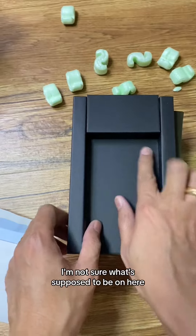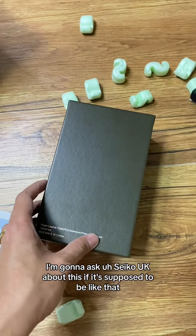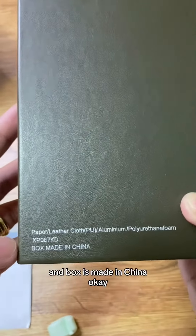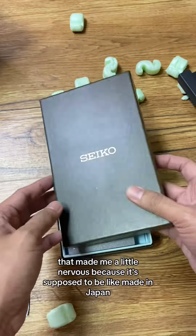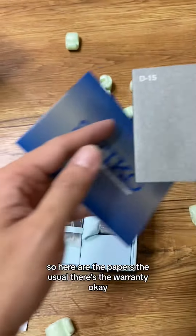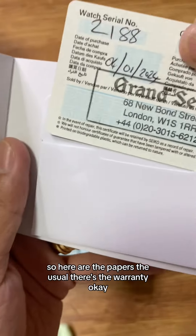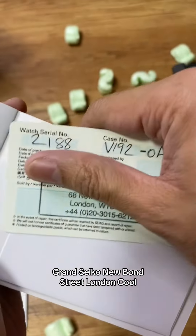I'm not sure what's supposed to be on here — I'm going to ask Seiko UK about this, if it's supposed to be like that. The box says 'Made in China,' which made me a little nervous because it's supposed to be made in Japan. Here are the papers — the usual — there's the warranty. Grand Seiko New Bond Street London — cool.